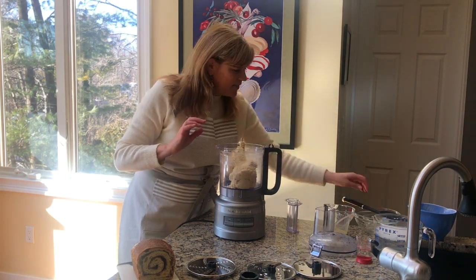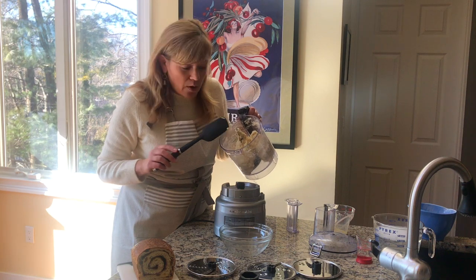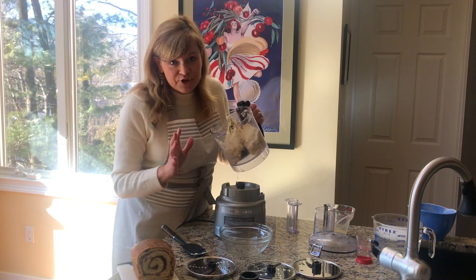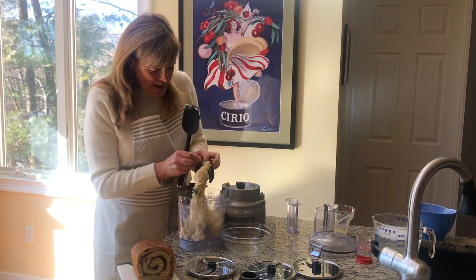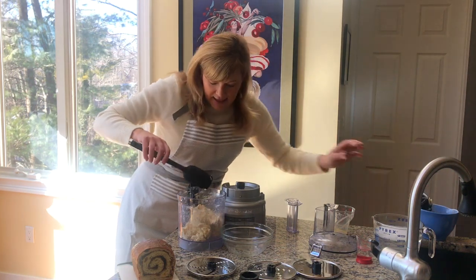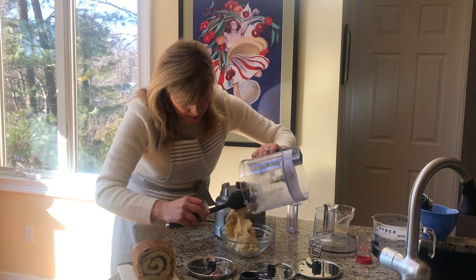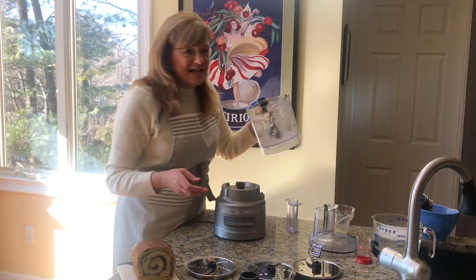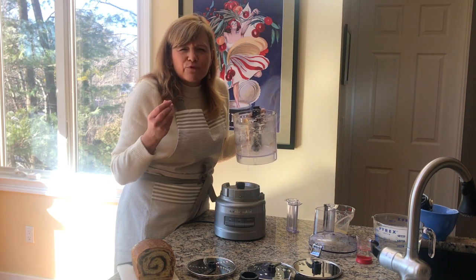I'm going to take this lid off and scrape the dough out into a bowl. This is a little bit of a stickier dough. I also make pizza dough in this food processor and that comes together into more of a ball. A lot of sweeter doughs are a little stickier because they have the egg and the butter in them. So you just want to take out your blade and scrape that down — and that can go right in the dishwasher. We're going to scrape our dough out and plop it right into a greased bowl so it doesn't stick. I like to let it rise once and then put it in the refrigerator overnight — it really helps give an almost fermented flavor to the dough.